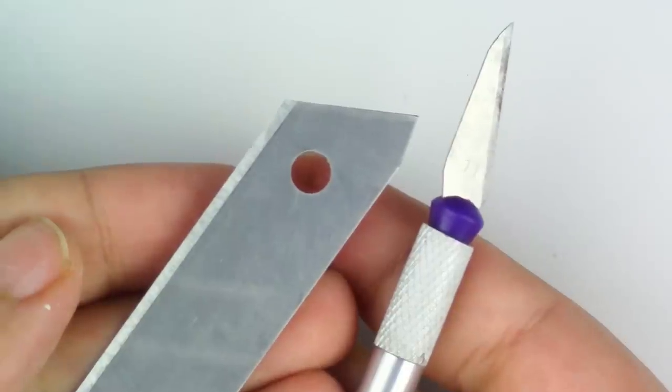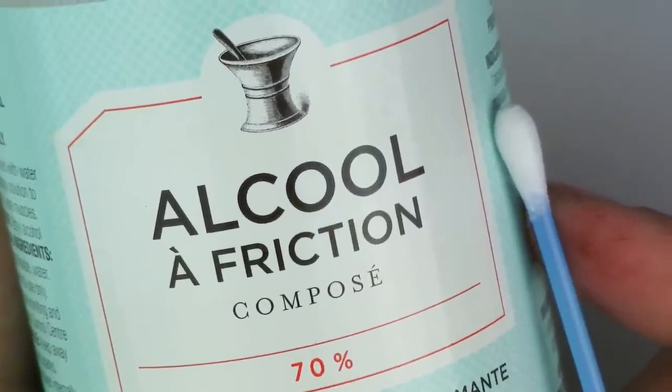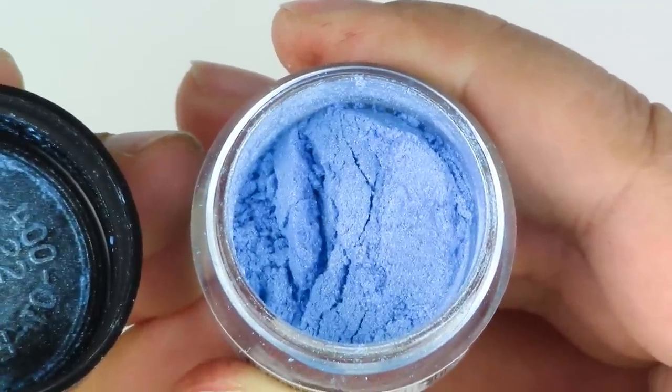You'll also need velcro, rounded and pointy tools, a cutter of your choice, rubbing alcohol and a q-tip to clean up your piece from fingerprints or dust particles, and a light blue Pearl-X pigment if you have it.